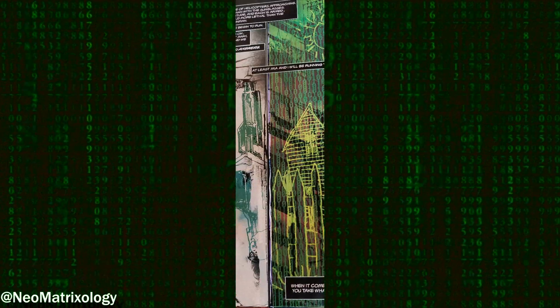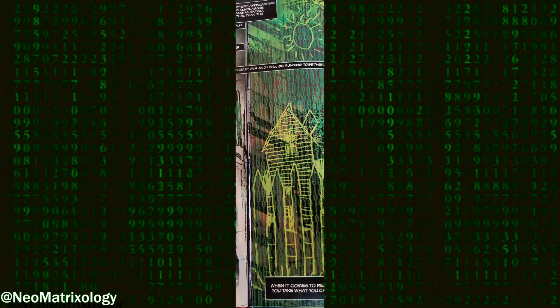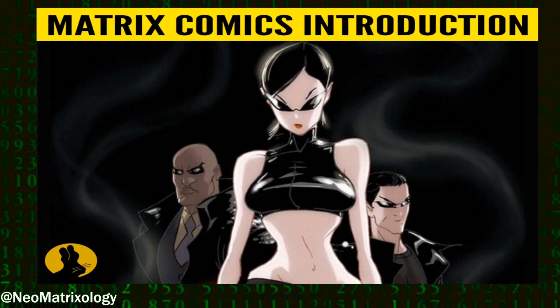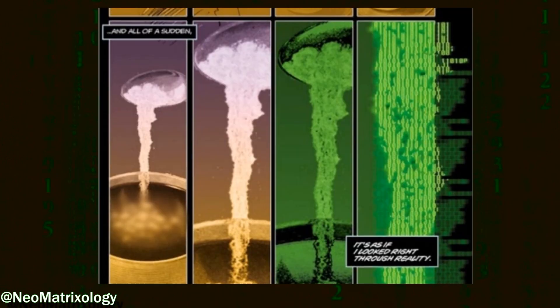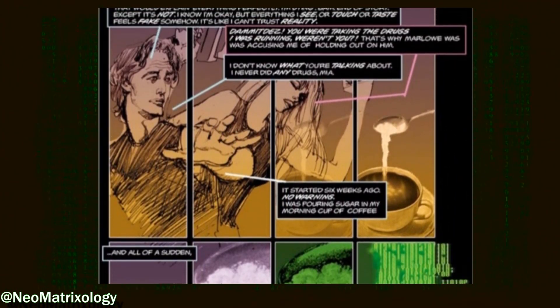Anyway, they don't flat out say that Dez is a previous version of the One, but there's nothing in the way of allowing that to be the case here. And at the same time Sweating the Small Stuff was created, I suspect that previous versions of the One may not have even been a thing yet. But should a Matrix streaming series ever be released about Mia and Dez, remember where you heard it first.